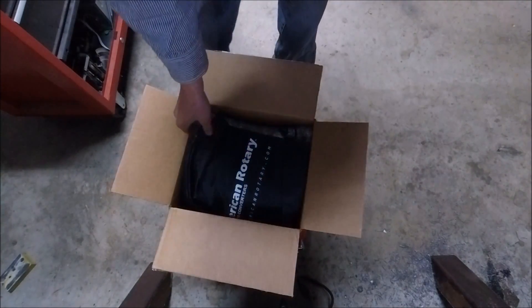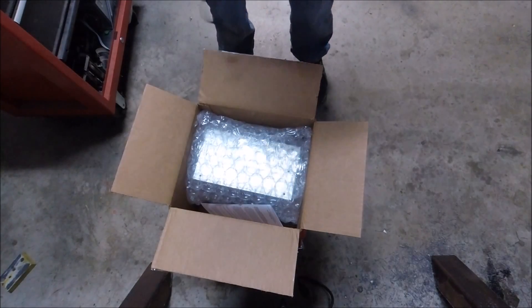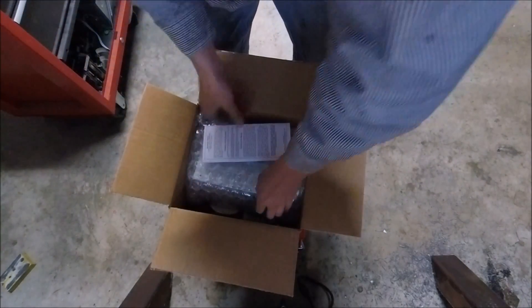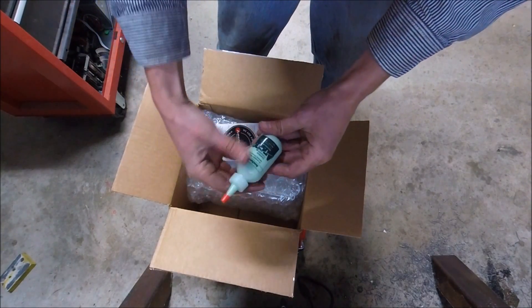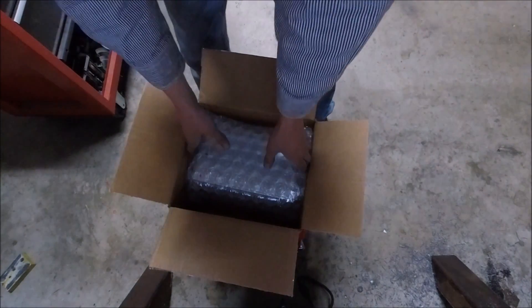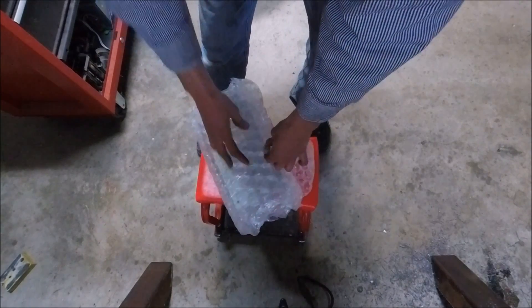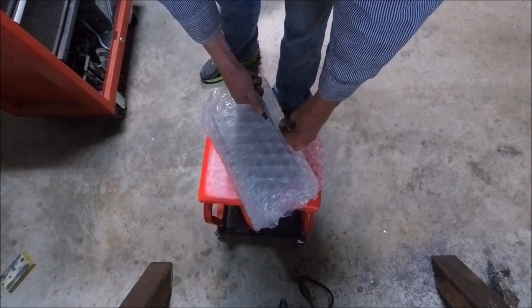Stan had a live feed where they were going to give away initially five static phase converters. The goal was that while you were watching the live feed, you had to take a picture of your motor plate and your machine and send it to Chris from American Rotary — they wanted to make sure the winners were people who were actually going to use them. I kind of cheated: I already had a picture of my motor plate in my phone, so I was able to get it emailed really quickly.